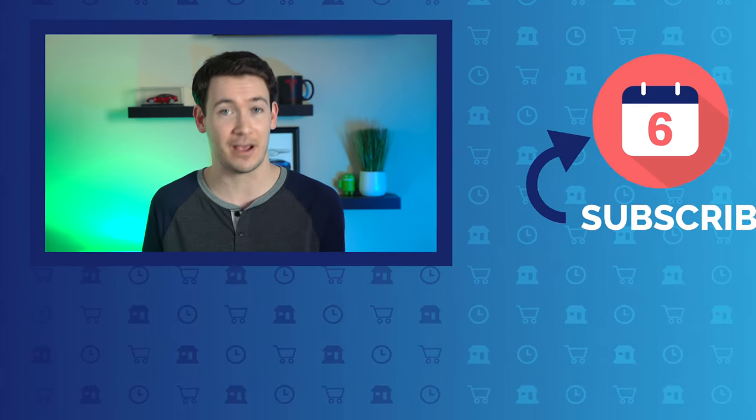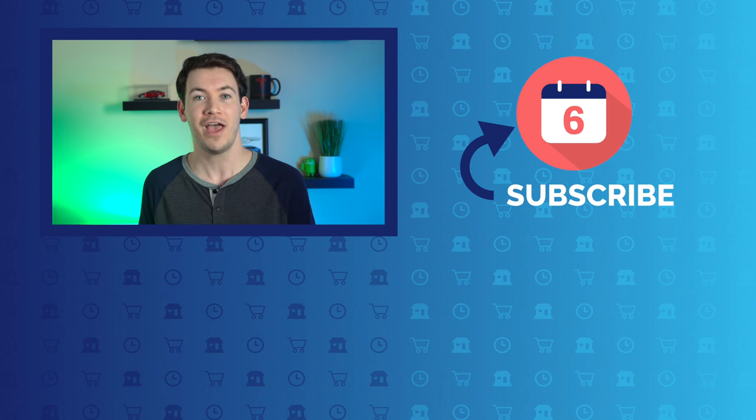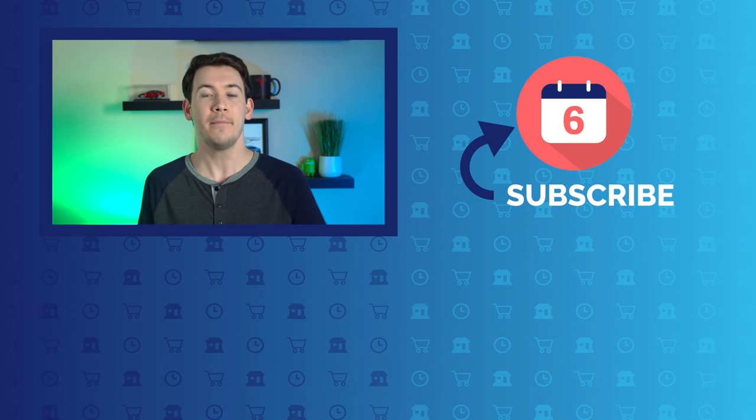We'll have much more on the Nest Audio in the coming months as we test it out long-term for our six-months-later review. If you want to see that review and other videos on Google and tech products, make sure you subscribe to the channel. And if you liked this video and found it helpful, hit that thumbs up button below. If you have any questions on the Nest Audio, leave them in the comments.